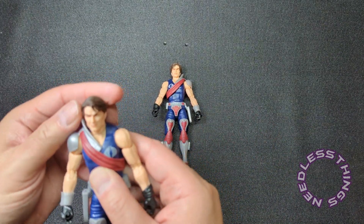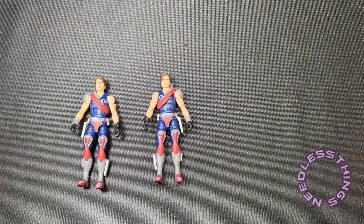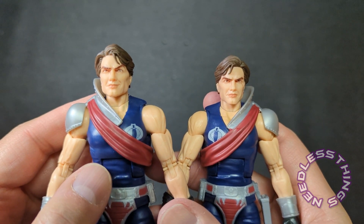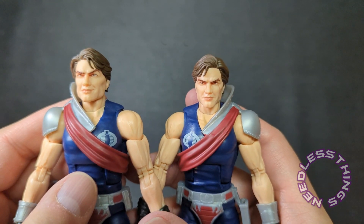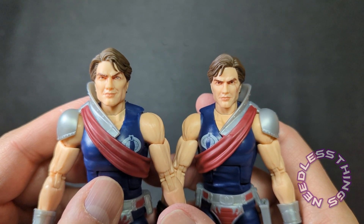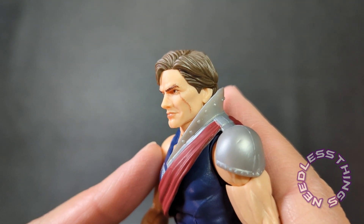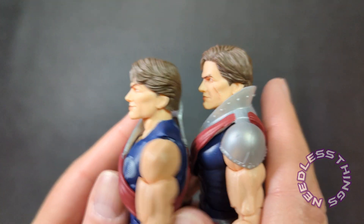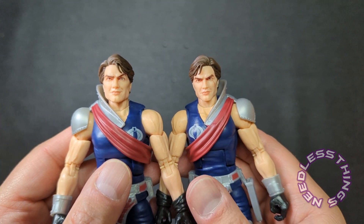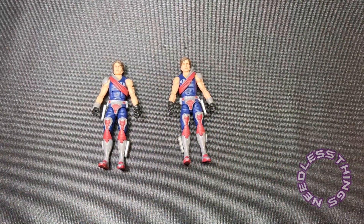Xamot has the scar — Tomax is the unscarred one. Tomax on the left, Xamot on the right. They have slightly different expressions but the same portrait. I love that their hair is also parted on different sides, and the scar on Xamot is from the original figure but also just a nice GI Joe touch. These guys are just fantastic — unique, awesome, very well done figures to put on your shelf.